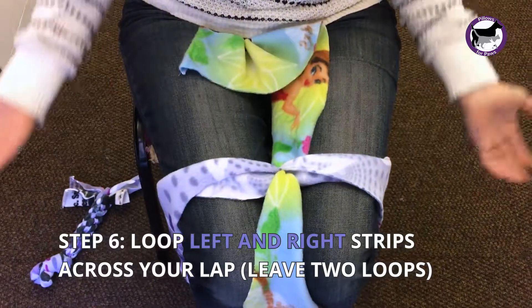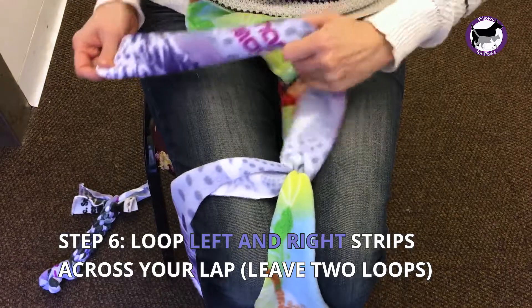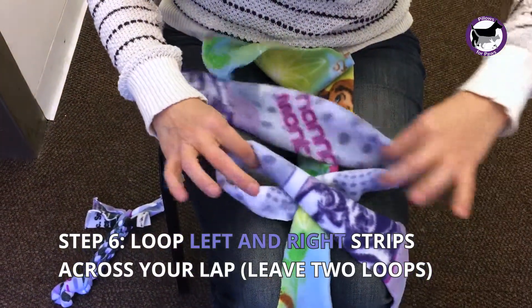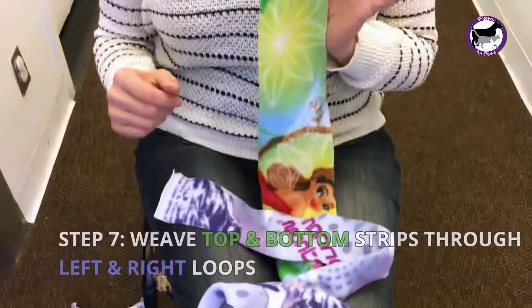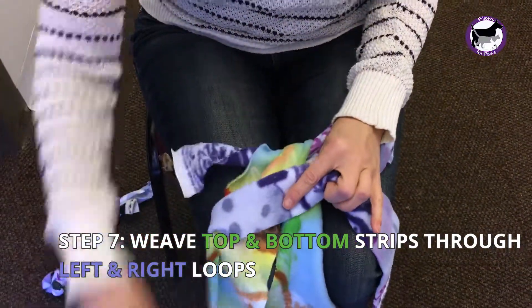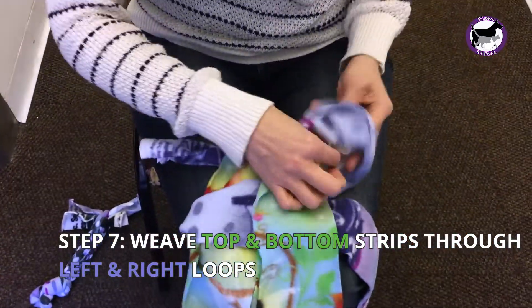Working from left and right, you're going to take the left side and bring it down to your thigh. Take the right side, bring it up to your knee, and you want to leave two loops. These are the loops that you're going to weave the other two pieces through. The piece closest to you, you're going to weave farthest away. The piece farthest away, you're going to weave closest to you.